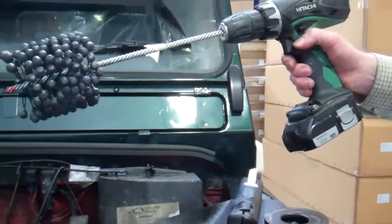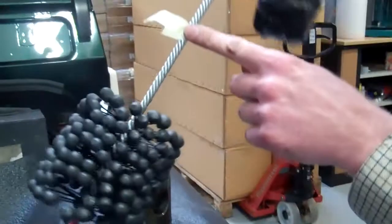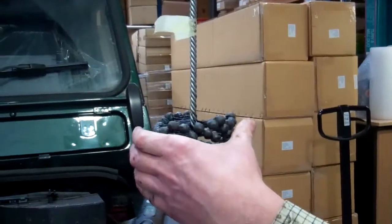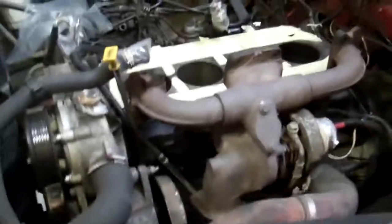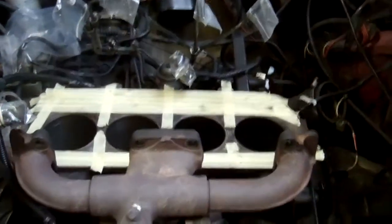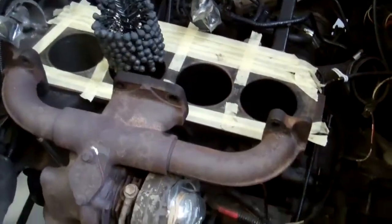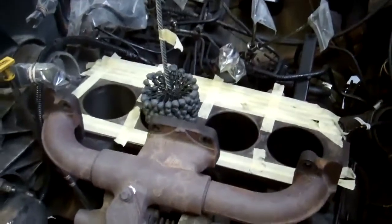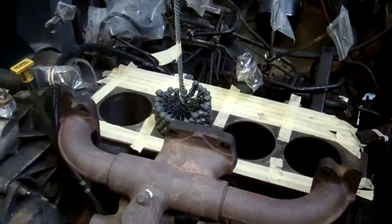We've put it in a cordless drill like so. We've marked with this bit of tape here — that's as far down the bore as we want to go; we don't want the stones to pop out the bottom. I'm not a professional at this and I make it up as I go along, but I've had some professional advice and this is apparently what you do. You put this in the bore and then you've got to move it up and down — something like this, I'm led to believe.